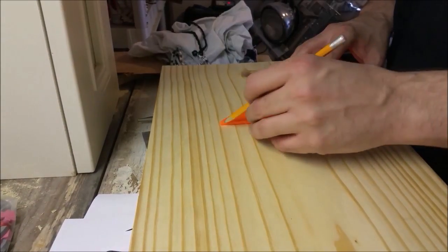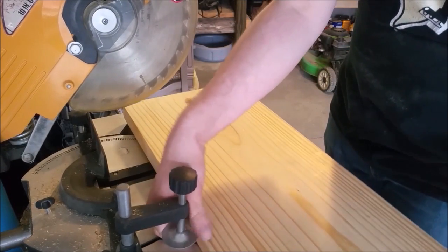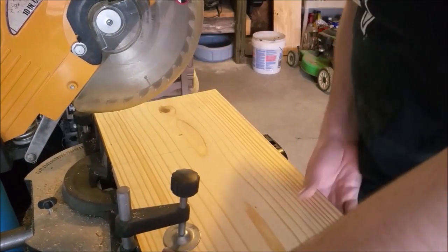Here I'm just roughly marking the size of the boards that I'm going to need to cut to make it easier to handle. Once I have that laid out, I can take it over to the miter saw and just cut some rough squares.